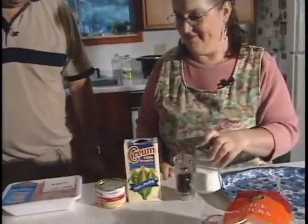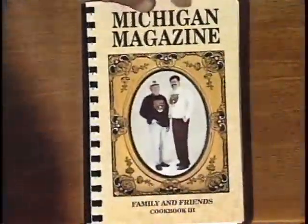Add some sugar — that's interesting. And one egg. So the ingredients are: wonton wrappers, ground pork, water chestnuts, and all the other goodies, which of course will be in our Michigan Magazine Cookbook No. 3. So if you don't catch everything as we go along today, you can of course get it in our cookbook.